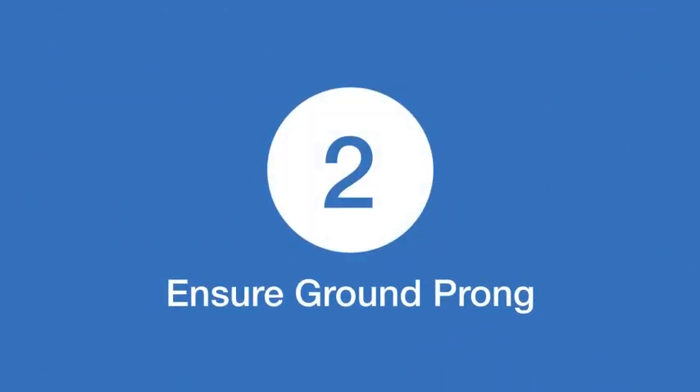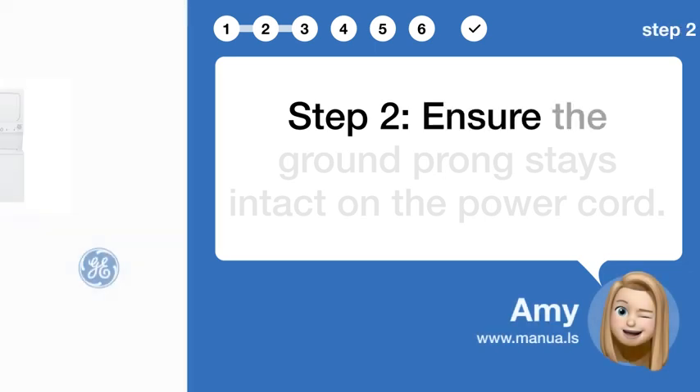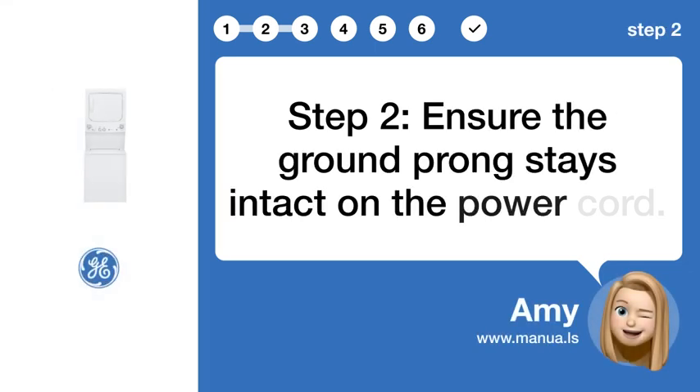Step 2: Ensure ground prong. Ensure the ground prong stays intact on the power cord.